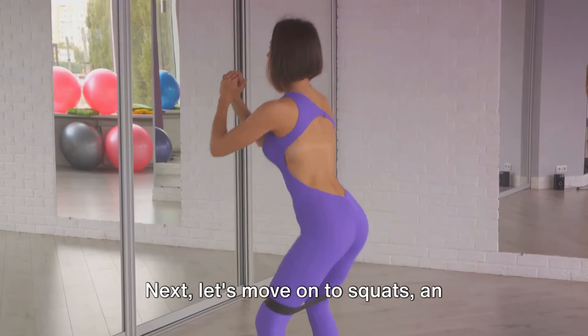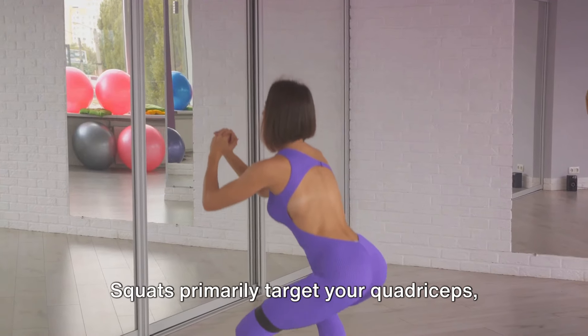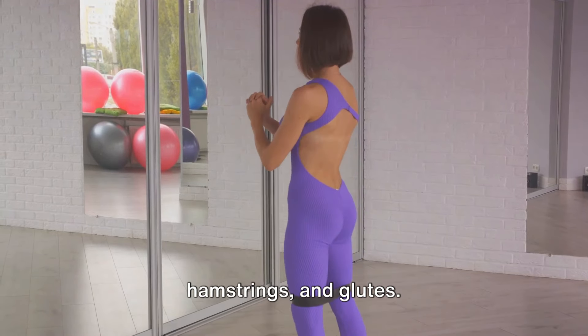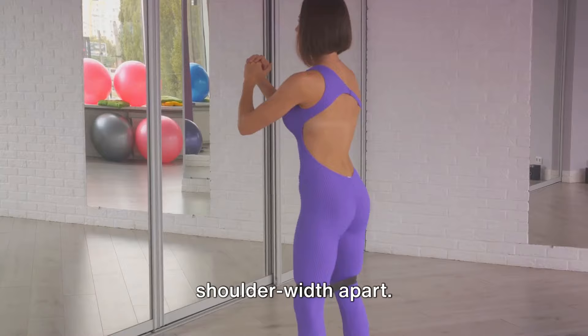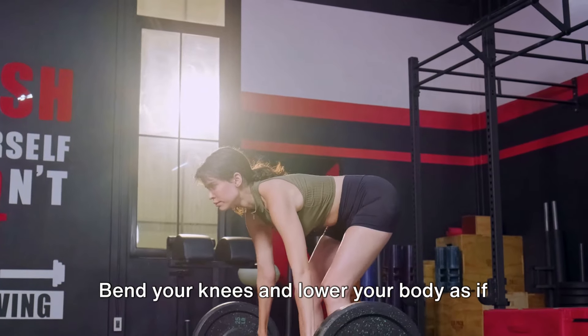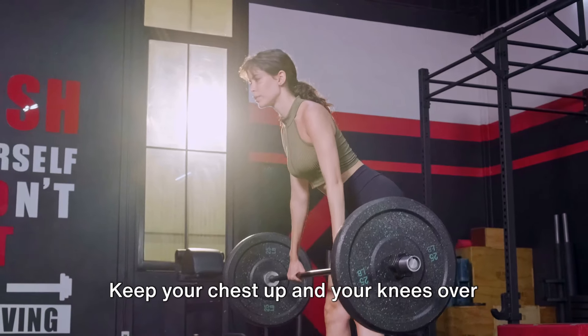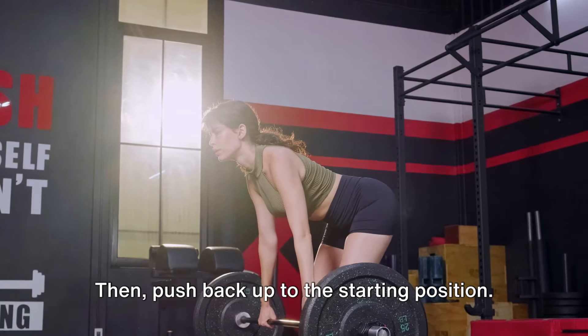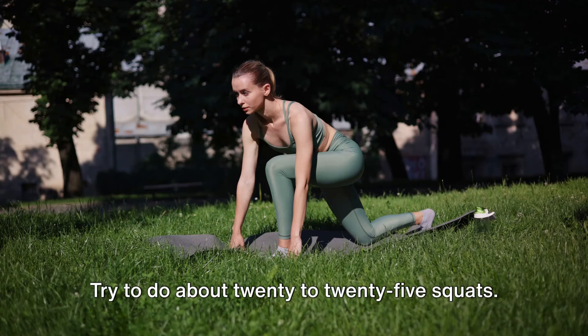Next, let's move on to squats, an excellent exercise for your lower body. Squats primarily target your quadriceps, hamstrings, and glutes. To perform a squat, stand with your feet shoulder-width apart. Bend your knees and lower your body as if you're sitting in a chair. Keep your chest up and your knees over your toes, then push back up to the starting position. Try to do about 20 to 25 squats.